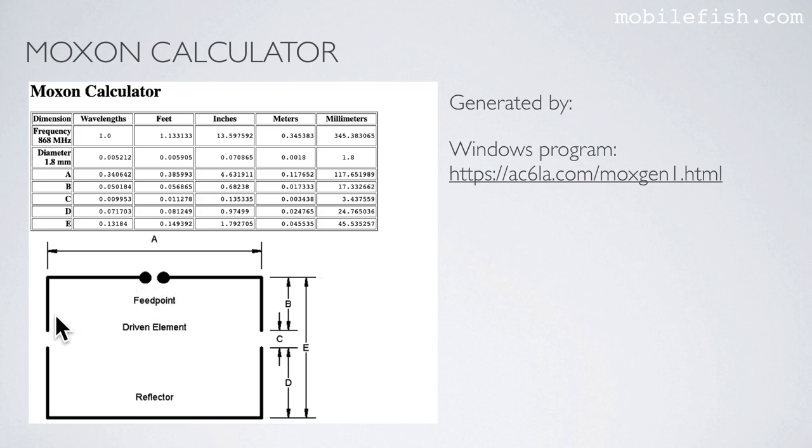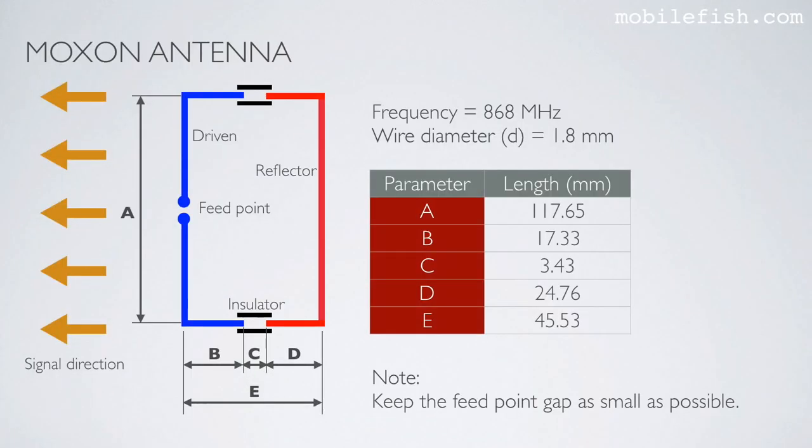This is the feed point, this is the driven element, and this is the reflector. The same results can be found in this slide with the driven element, reflector, and feed point labeled. Please note the signal direction, and also note to keep the feed point gap as small as possible.